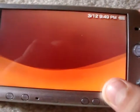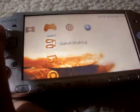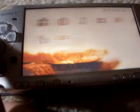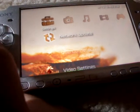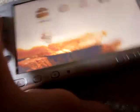Oh, and also, when you get the PSV 3000, it comes with this wallpaper and like a free game.